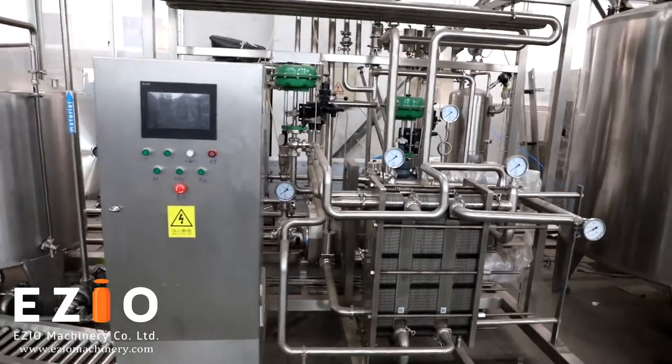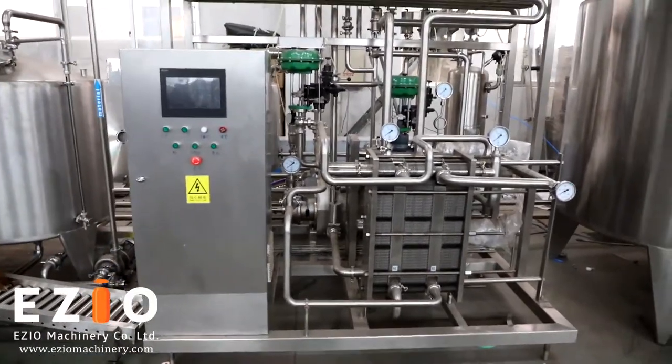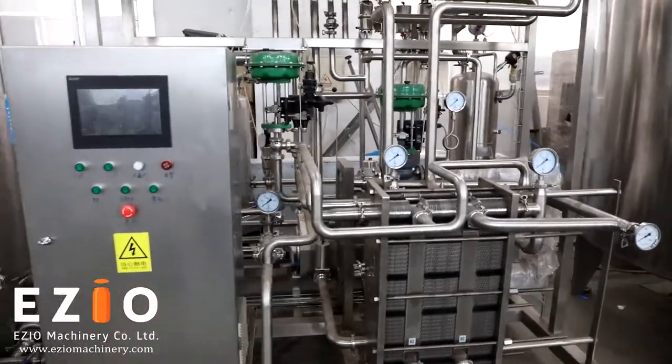Hello Li, this is Charles from Ezio Canon. This is the Ezio MP7 plate type pasteurizer. It is now ready for shipping.